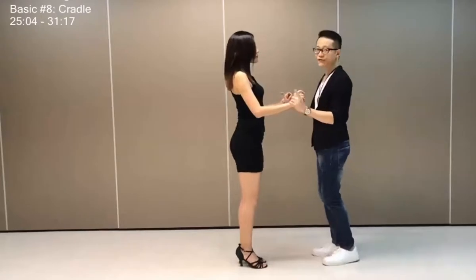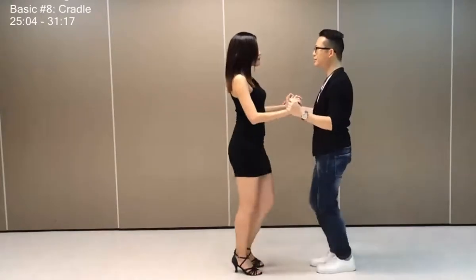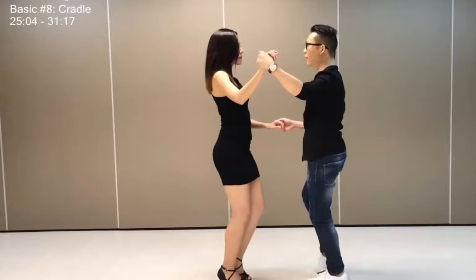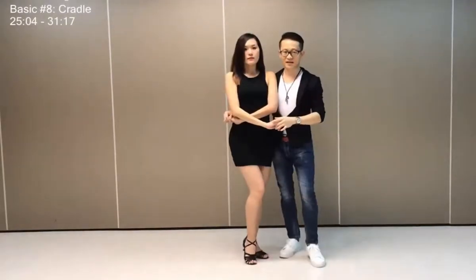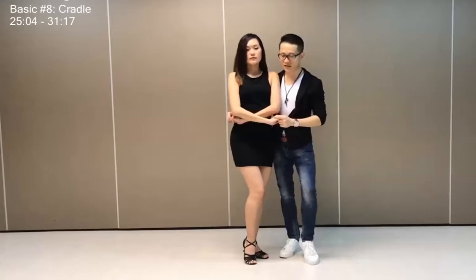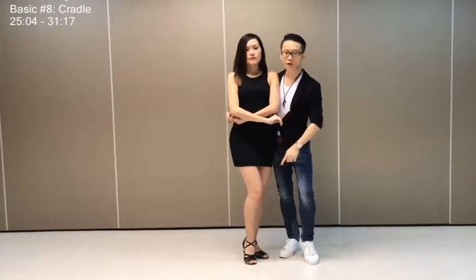So it's a half turn for one, two, three and four, five, six, seven, and connecting position here, seven and tap. So ladies are free to go on their right foot while guys are free to go on your left foot.